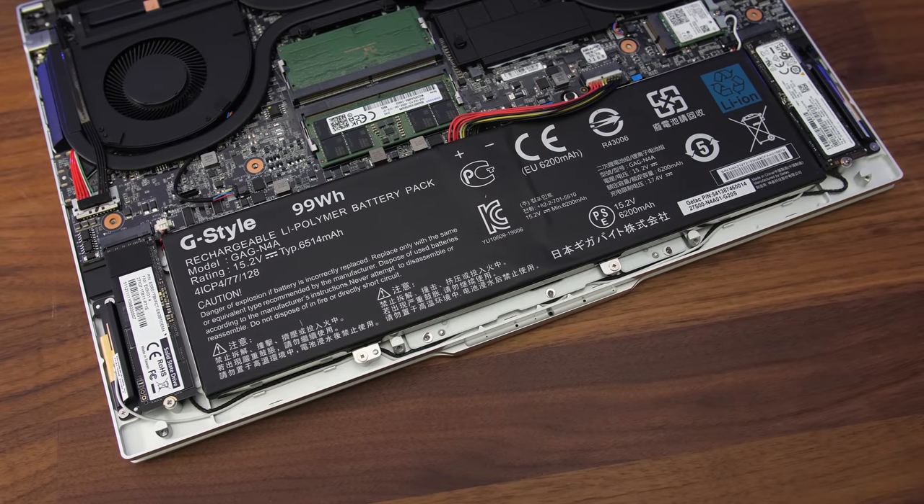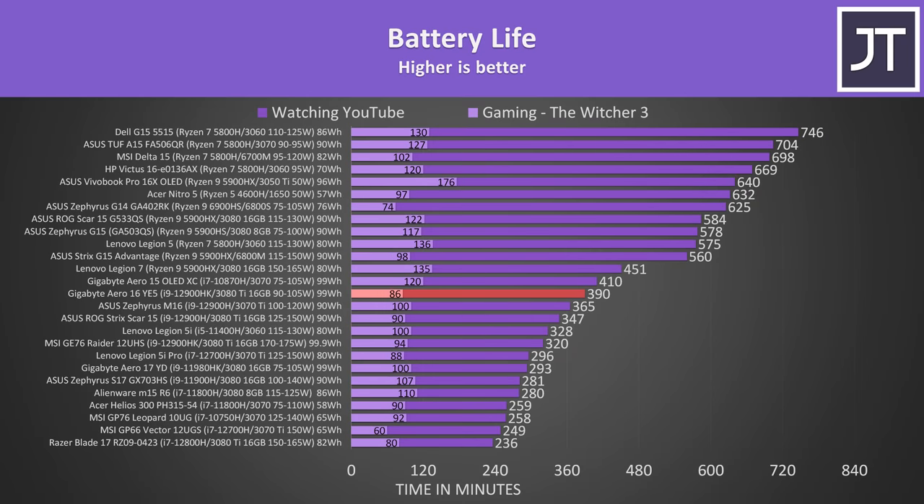The Aero 16 is powered by a large 99 watt hour battery. In the YouTube playback test, the Aero 16 lasted for 6 and a half hours, which is quite a good result for an Intel based laptop — most of the higher results were AMD Ryzen based, as they seemed to be more efficient. Last year's Aero 15 lasted 20 minutes longer, however the Aero 16 lasted 33% longer compared to last year's Aero 17. I ended the gaming test with 17% charge remaining because the frame rate dipped to unusable levels.